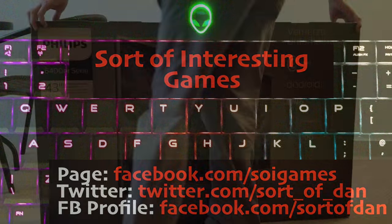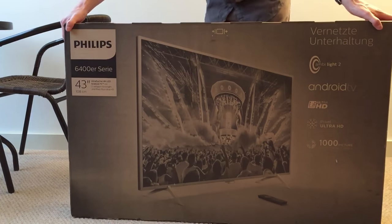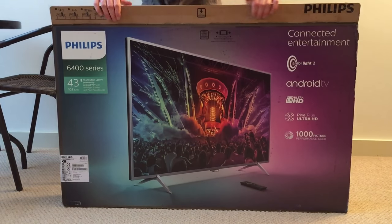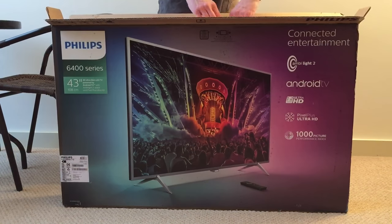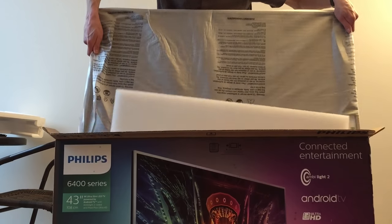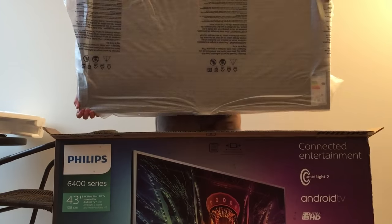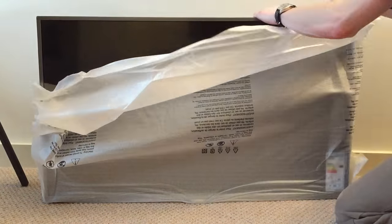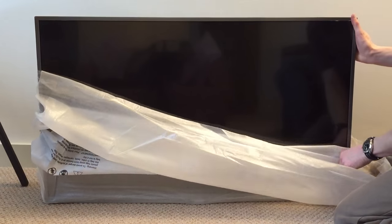Hello there folks, I'm Dan Brown from Sort of Interesting Games and today you are joining me for a quick unboxing and review and demonstration of the Philips — take a deep breath for this name — the Philips 43 PUS6401 43 inch 4K Ultra HD Ambilight Smart TV. Did you remember that? There'll be a test later.